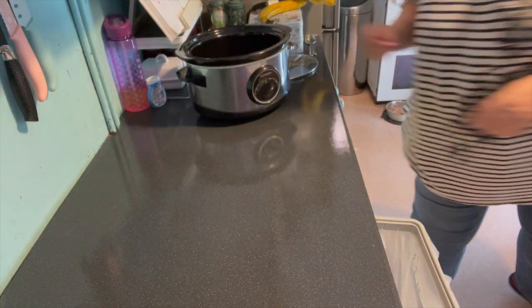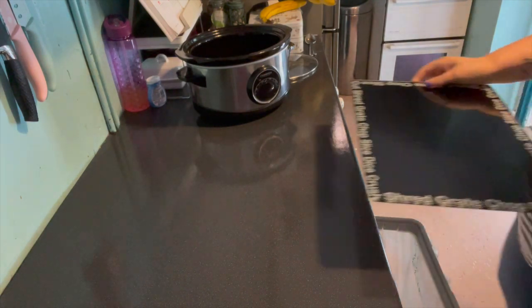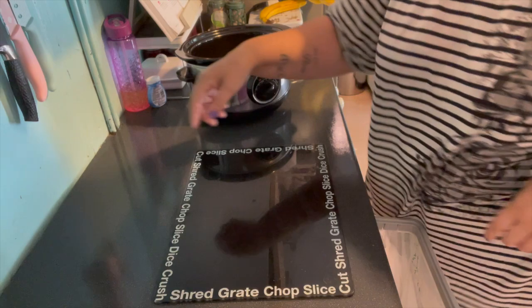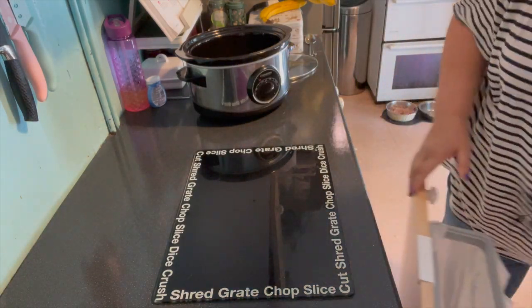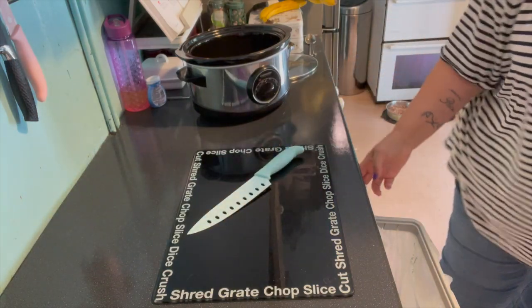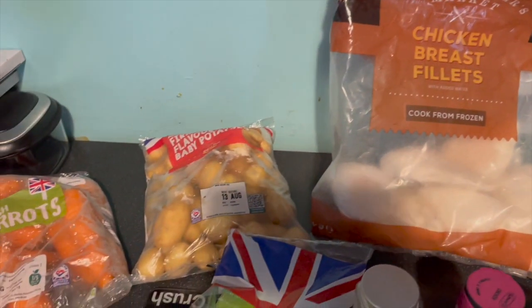Hello, welcome back to my channel, welcome to today's video. I'm going to make a chicken casserole today, and because it's a really simple, almost a cheats version of any casserole, I thought I'd bring you along for the ride and show you how to make it. Really straightforward recipe, quite economical. You can tailor the ingredients to suit yourself, obviously.